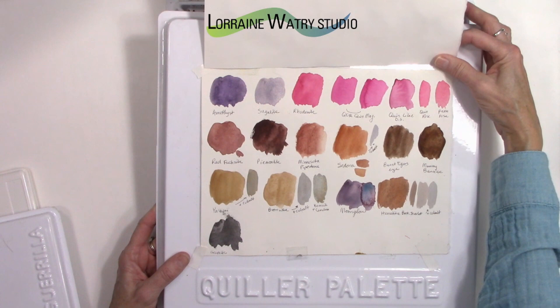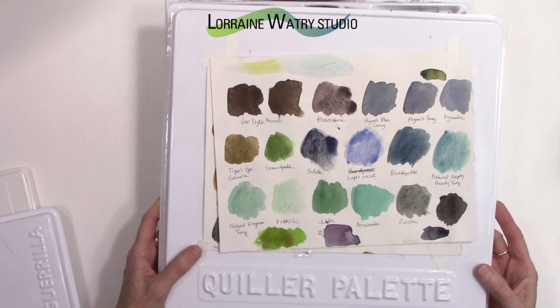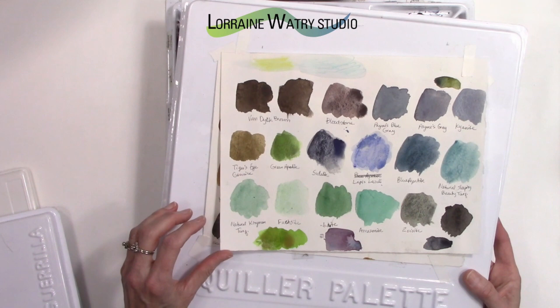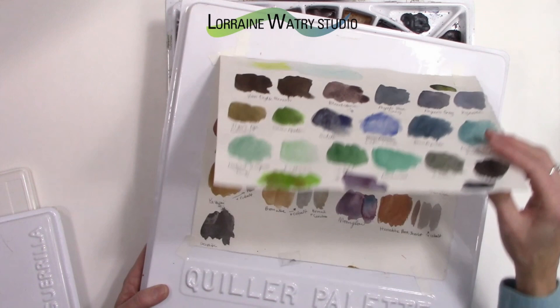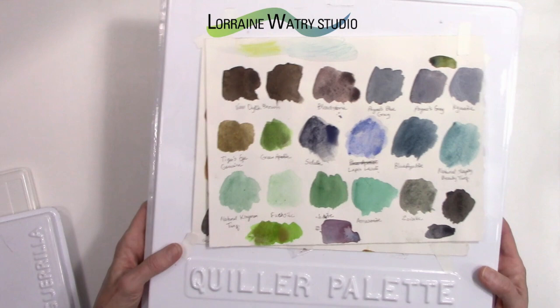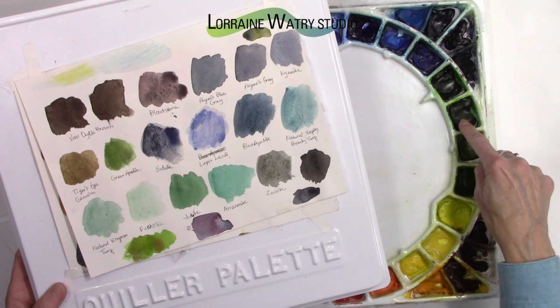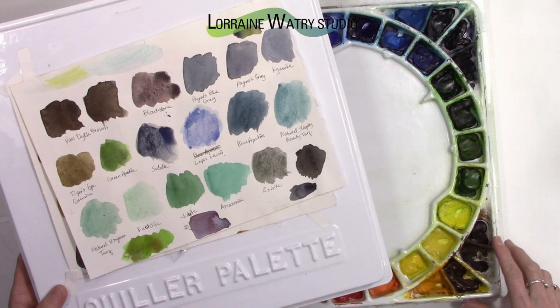The PrimaTek pigments are based on a stone, crystal, or similar natural material — natural pigments that Daniel Smith has created based on paints made centuries ago. They are very granular, so you can see lots of little specks, like in the tiger's eye. I really like that texture. On my main palette I have a few of these colors: green apatite genuine, serpentine genuine, and tiger's eye.